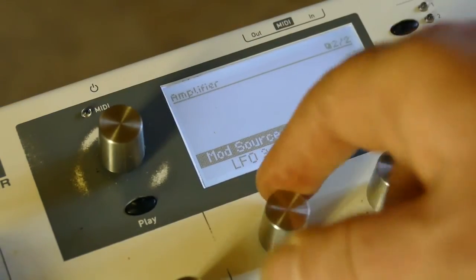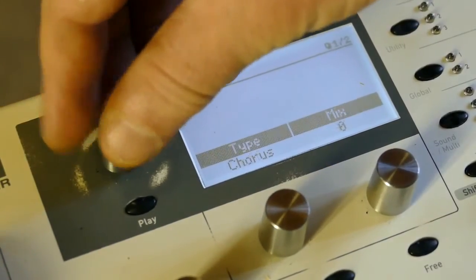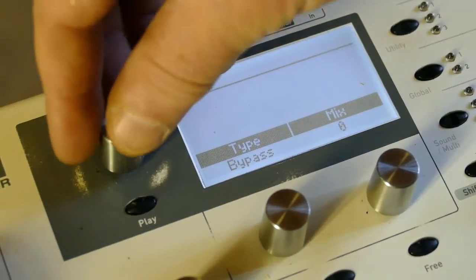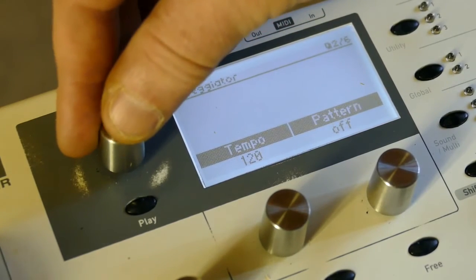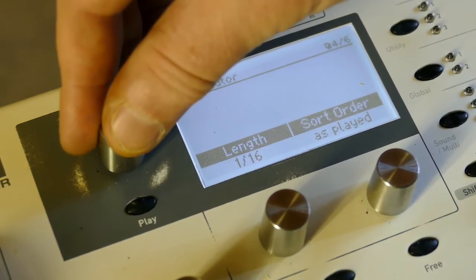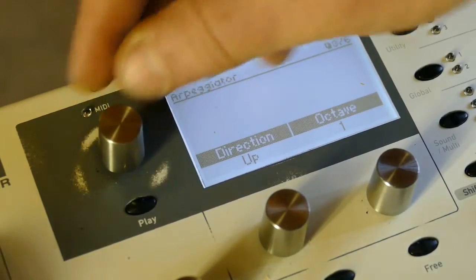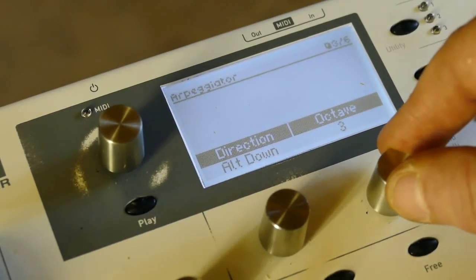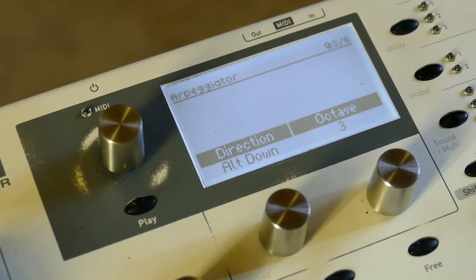Now go over to the arp page, turn on hold mode. One thing I always like to do is get rid of the chorus and reverb since I have the deco — I don't need those. On the arpeggiator, set direction to alt down, octave three. There are a few more things we're going to do as well.